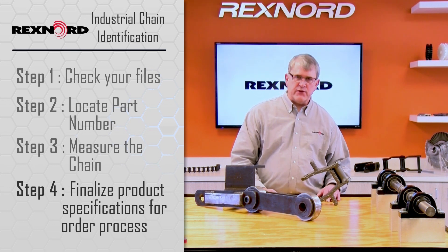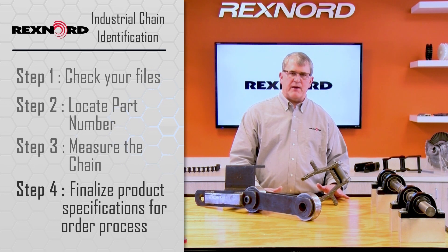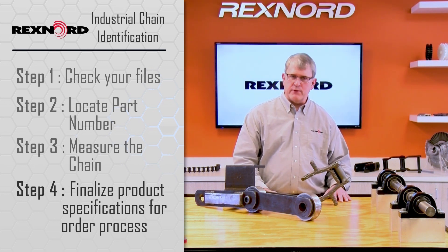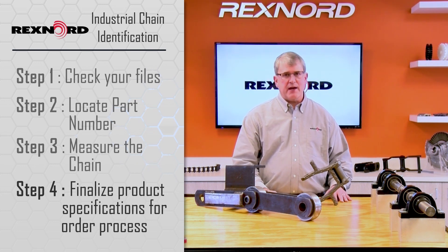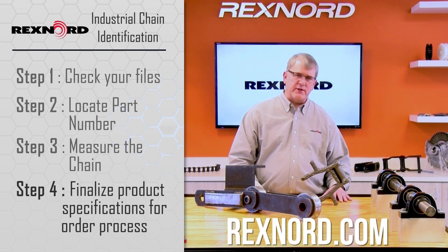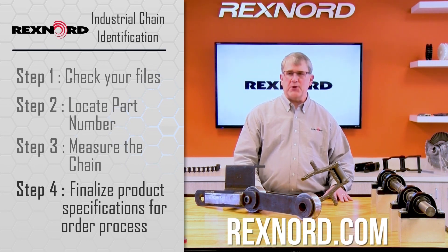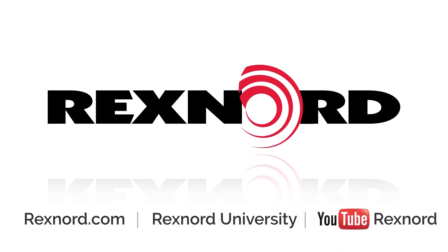If you say you're not comfortable with that, you can always ship us the sample, but sometimes we can get you a faster and better response by doing this other technique. At the end of the day, get what you can and contact us. We'll have the website listed here at the end of the video. Get the information to us and see if we can help you out. Thank you. For more information, please visit RexNord.com or contact your local Rexnord representative. Be sure to subscribe to Rexnord's YouTube channel to stay up to date on all Rexnord video content.